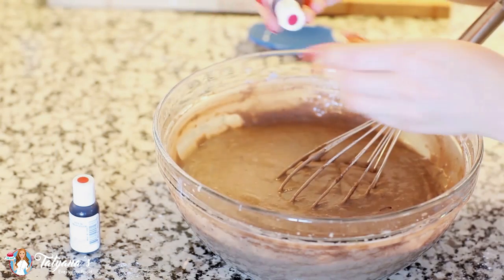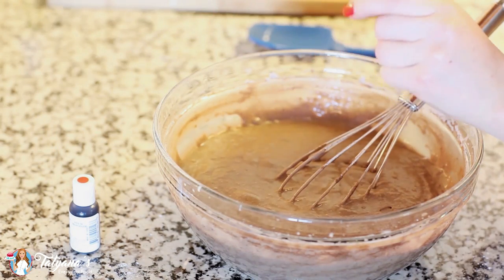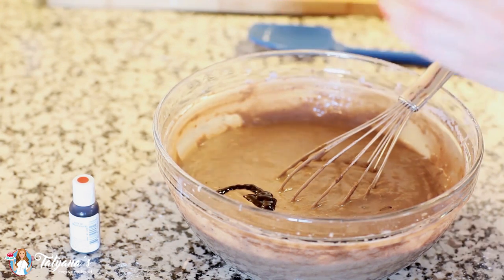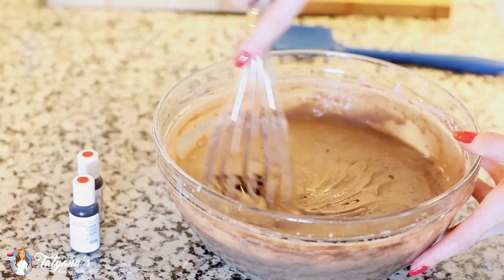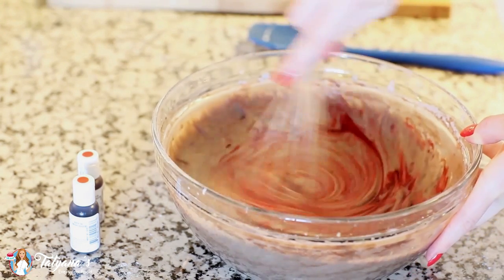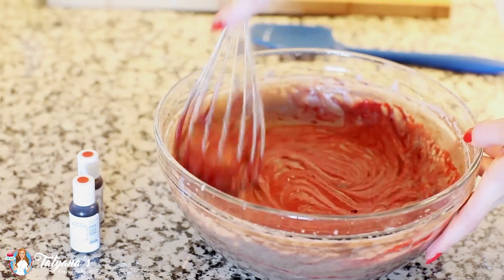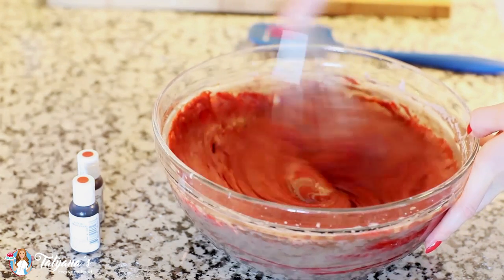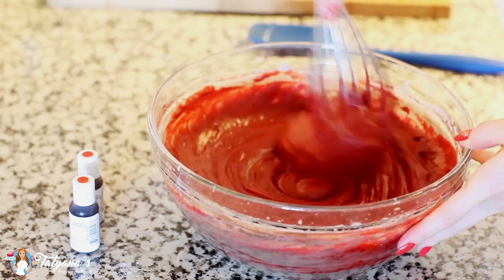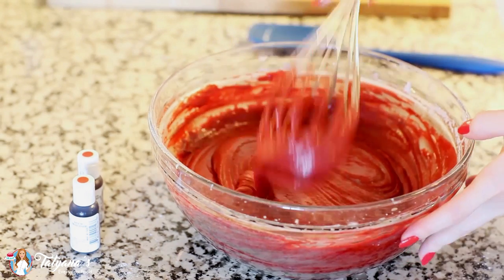Now it's time to add that iconic red color. Today I'm using super concentrated gel food coloring, so I'm going to add lots and lots of it. The amount of food coloring you'll need depends on the type you're using — if you're going to use regular liquid food coloring, you'll need about two to three tablespoons of it. Just stir all this together and look at that beautiful red color!